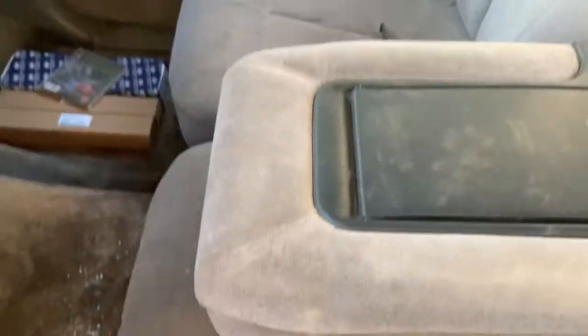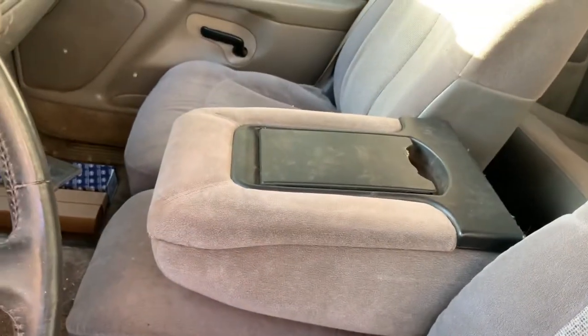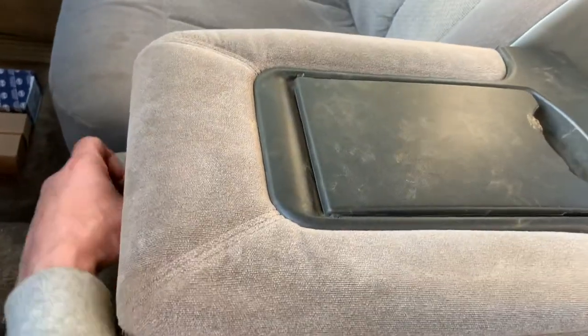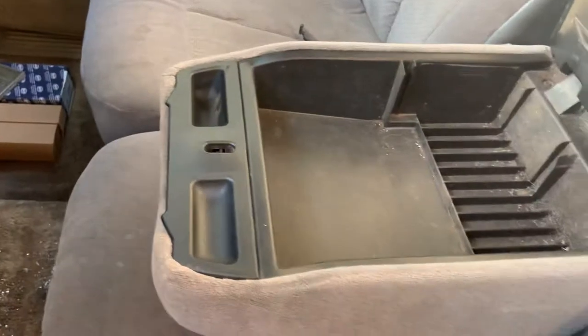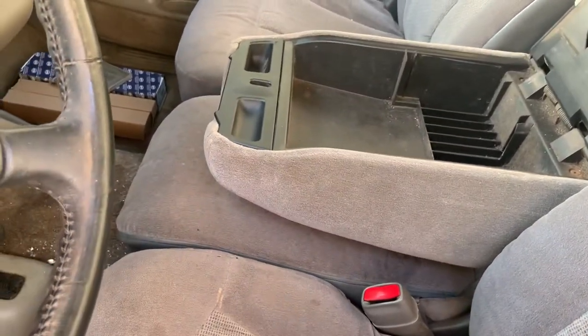Now whenever you shut it, you just reach your finger inside there right here, push down, and boom there it goes. Quick and easy way to get this thing open, and on top of that, not have to worry about it anymore — just do away with the handle. Or you can go about replacing the whole thing and never have to worry about it again.